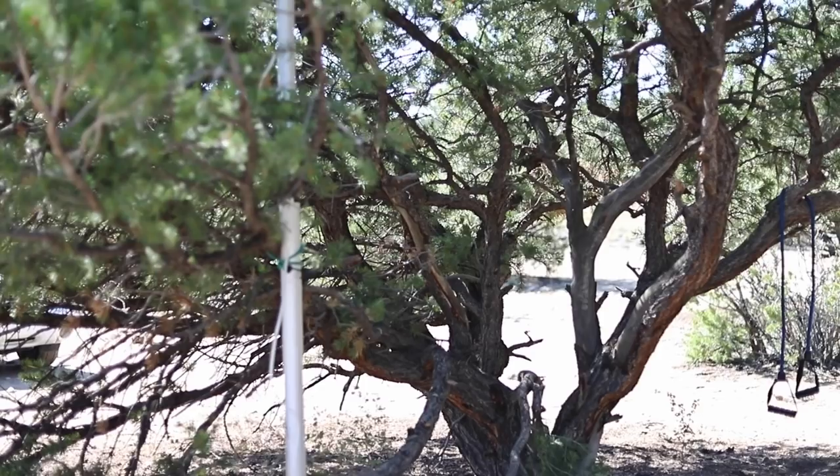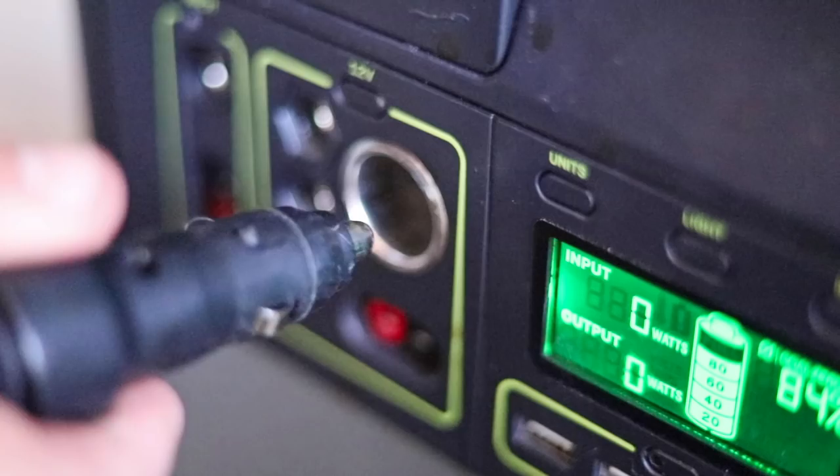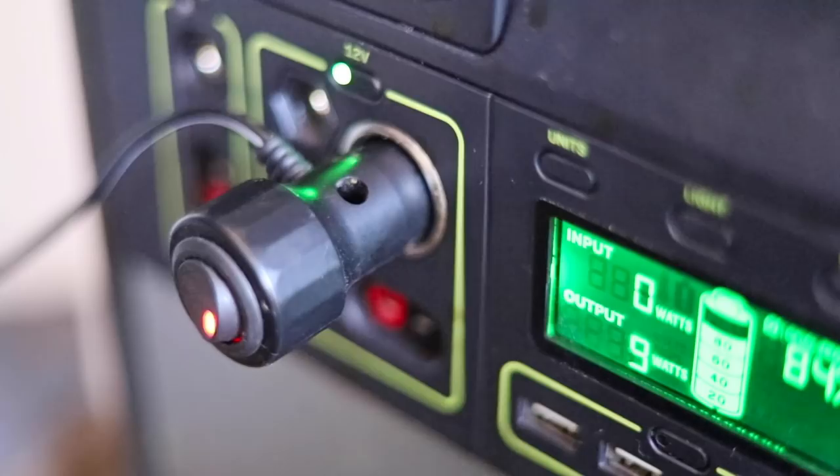Once you hook the three different parts together and power it up and flip the system on, it just works. There's very little setup and it's super simple to use. All the cables and housing and all that stuff is provided with it — the only thing we did have to order separately was the 12-volt power adapter, because it normally runs off AC but it's more efficient for us to run it off DC power.